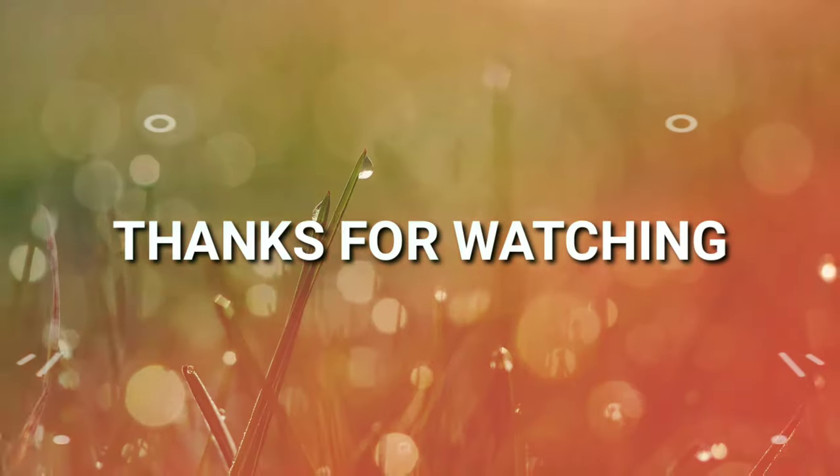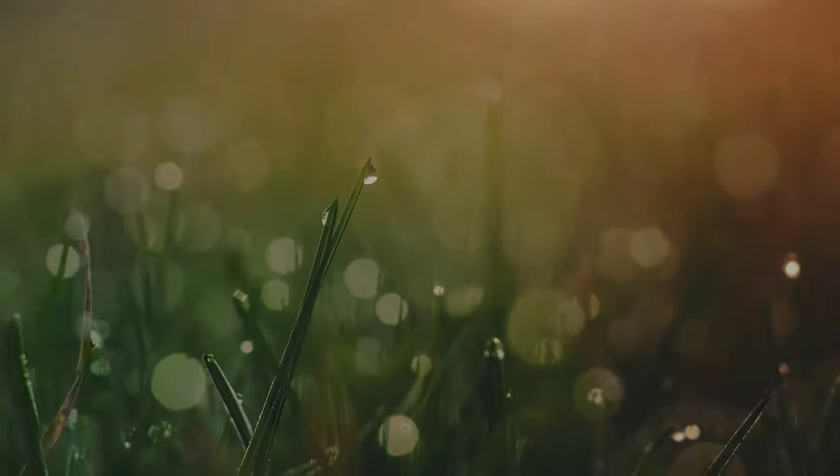We are going to change our back workout. We will use the pull-up bar and some more exercises. We will do the overall back workout. So this video is finished. See you in the next part. Thank you.